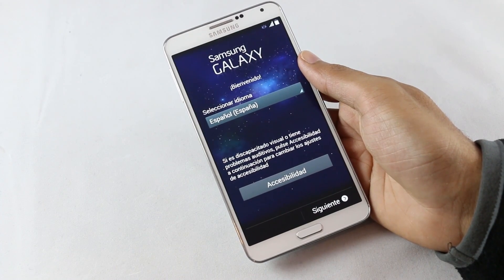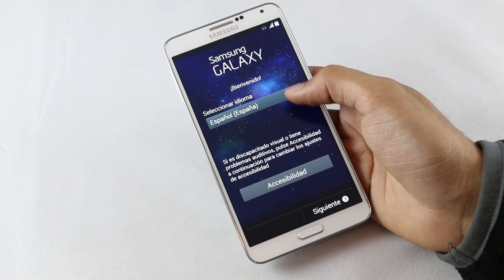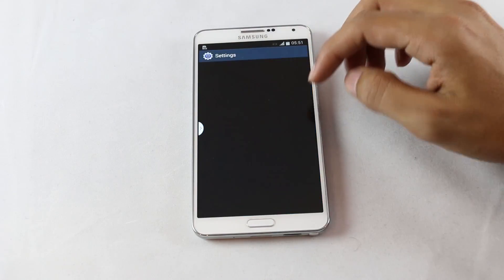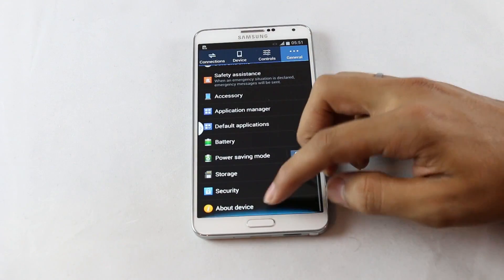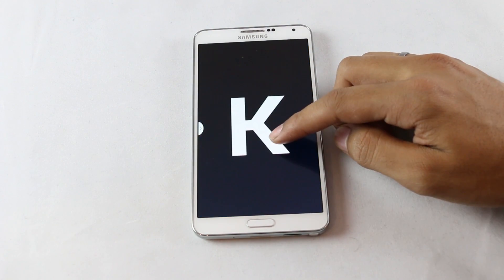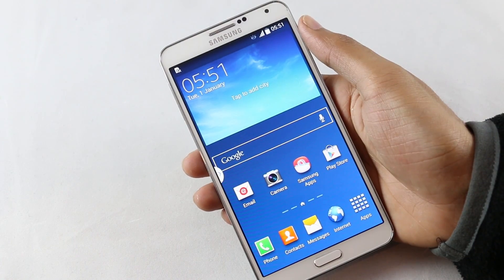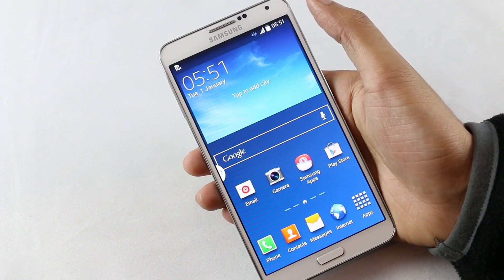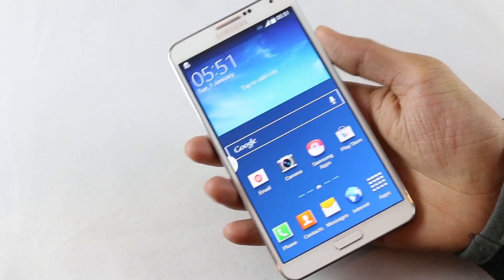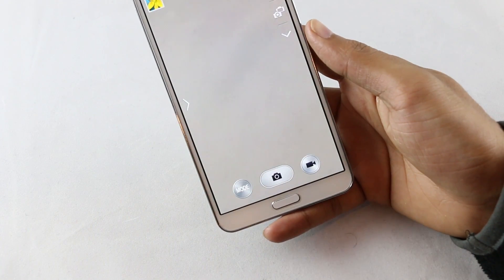We have successfully installed Android 4.4.2 KitKat on the Galaxy Note 3. Going to Settings > General > About Device, you can see the Android version is 4.4.2 KitKat. With this new update, on the status bar you get new white icons for battery, signal, etc., and you even get a camera shortcut on your lock screen to directly launch the camera.